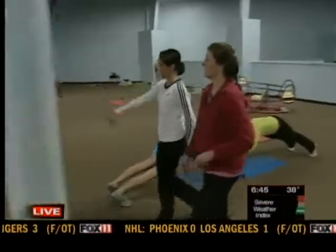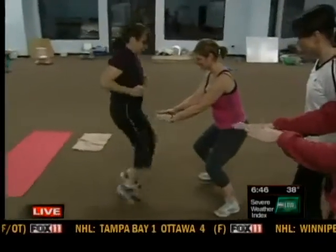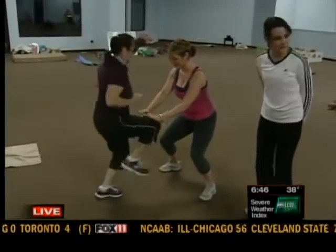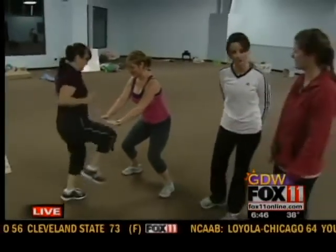This one looks pretty challenging. High knees — get it up there, ladies. So one partner is going to give a mark for the other partner to hit, and the other partner is doing the high knees. After about 30 seconds you would switch places so that each partner gets a turn to do both the mark and the high knees.